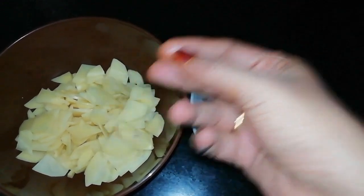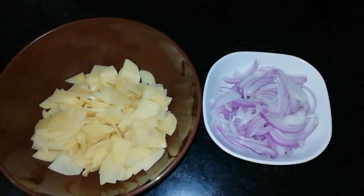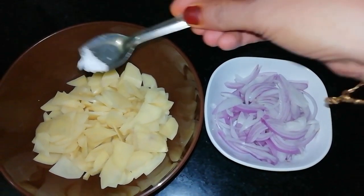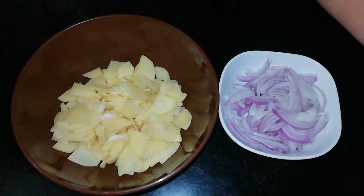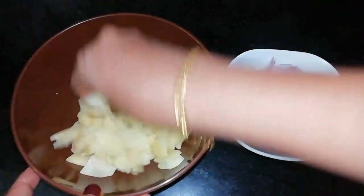Once you've cooked this, you're going to slice. A lemon topping.